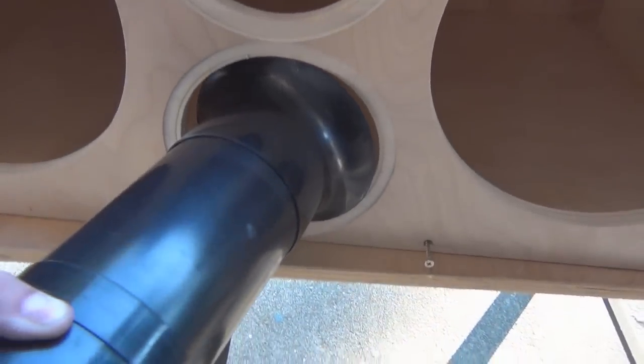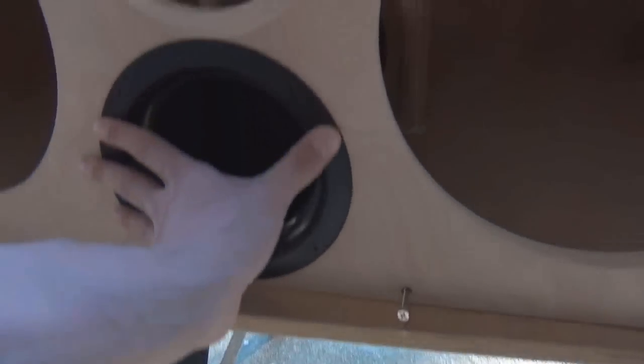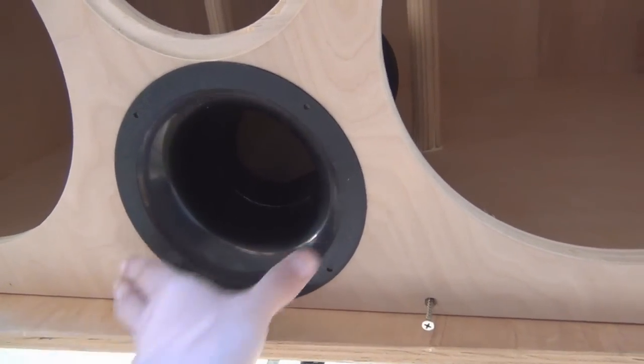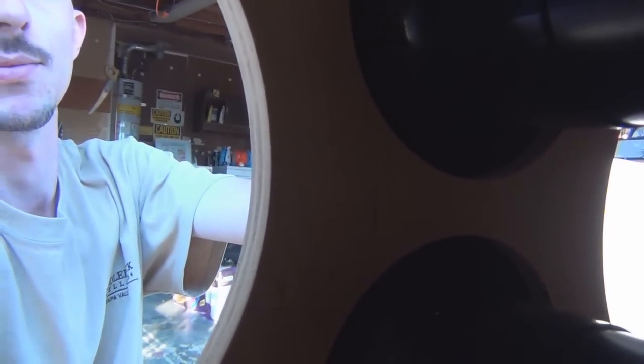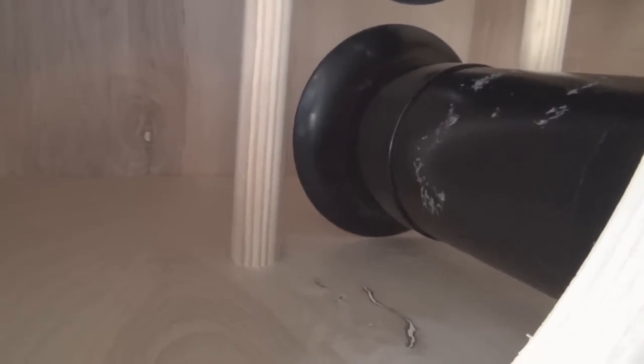That hole is a little tight, I don't know how that happened. Got it the same length. It goes in easier one way or another. The other one is going to go right in the middle through there and attach to here and back there.